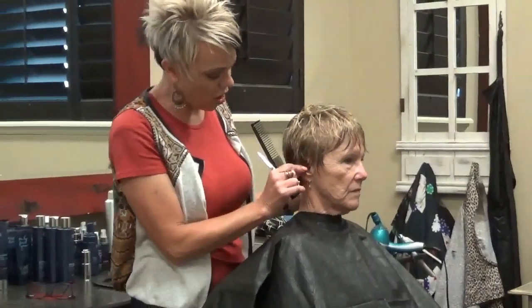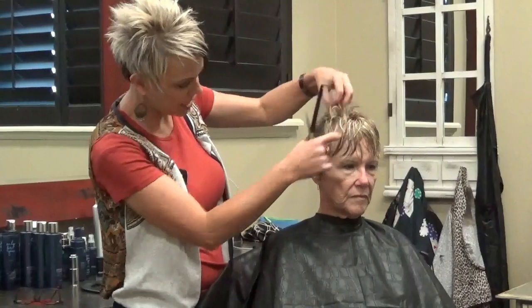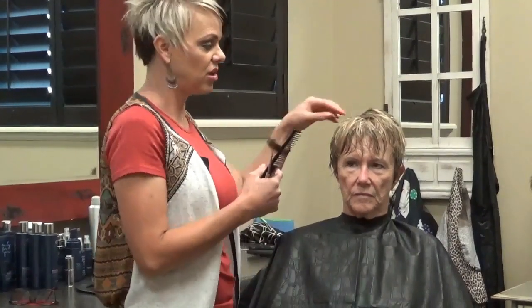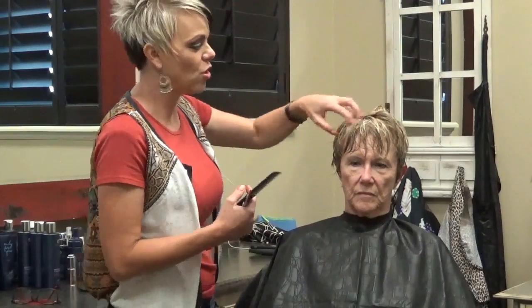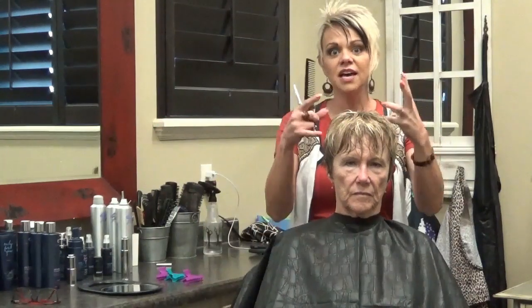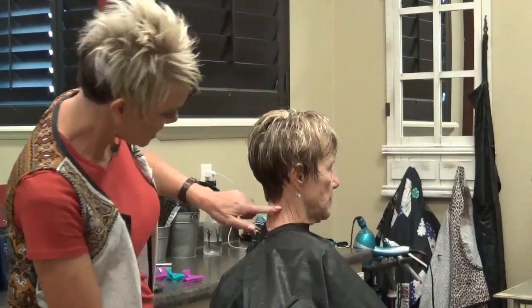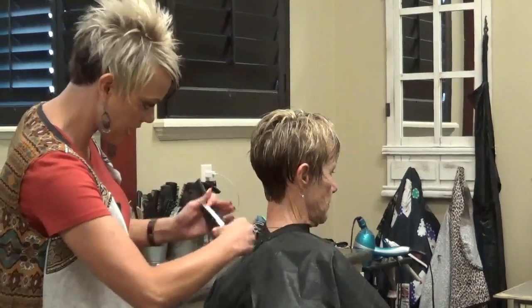We are going to get rid of all this by her ears. We're going to cut out her ears and bring this down — that's really going to show off around here. She has a little bit of curl, obviously not kinky curl, but she has a lot of body in her hair. You guys need to know that it's going to shrink, so you don't want to take a ton off of somebody's hair that has a lot of body. We're going to start here in the back and bring it up a little bit so it's not down her neck as much.